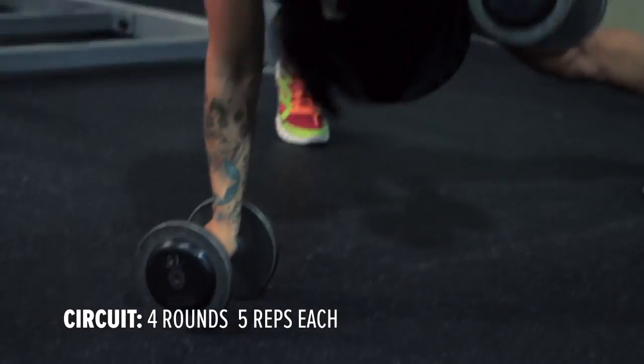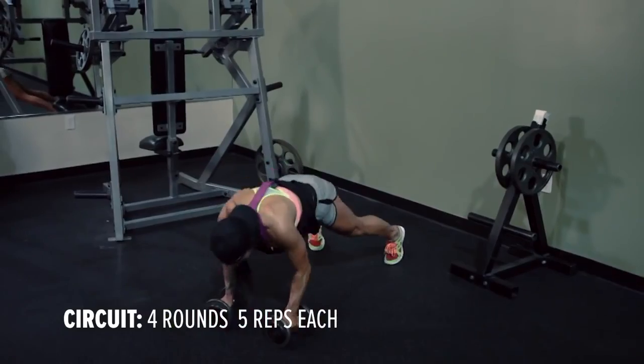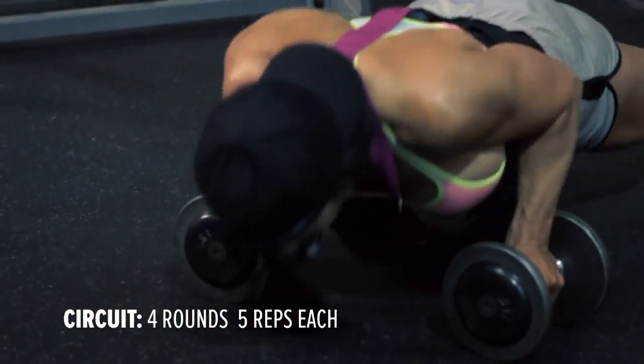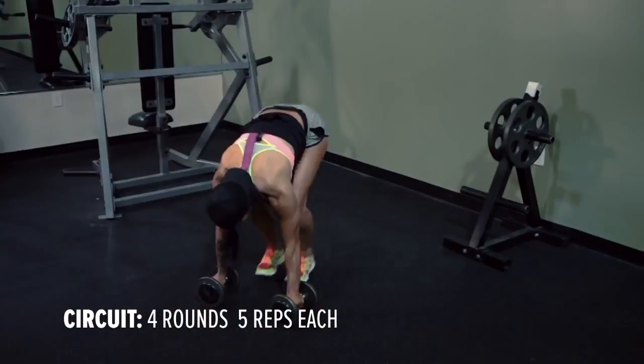First exercise are the man makers. You're going to take your dumbbells, go down into a push-up. You're going to do a one-arm row with your left arm, down, a one-arm row with your right arm, down, and then stand up straight — and that's one rep.